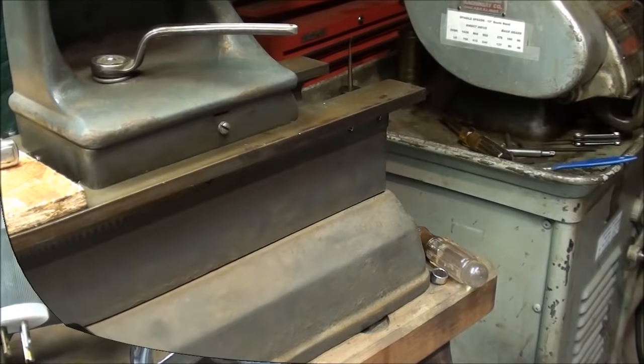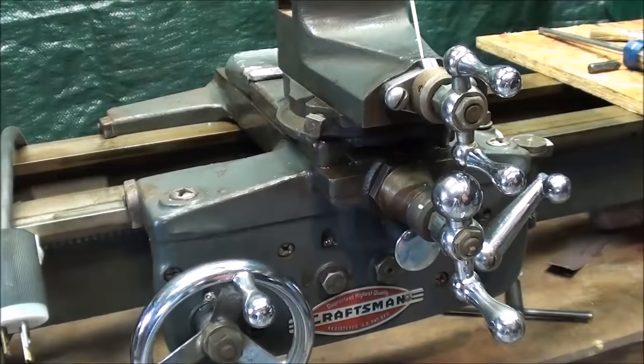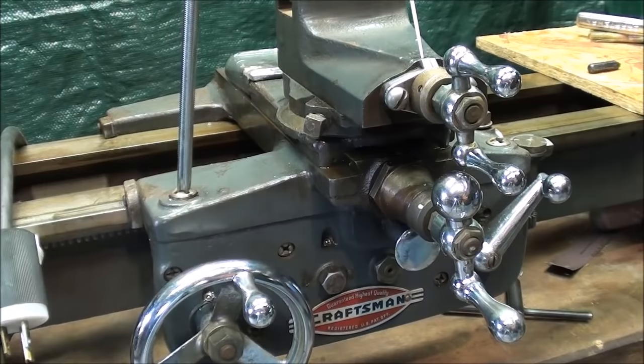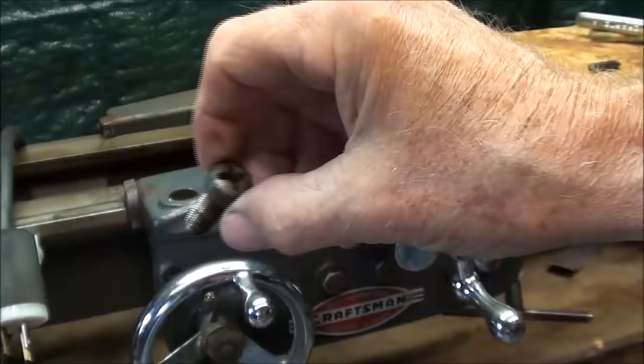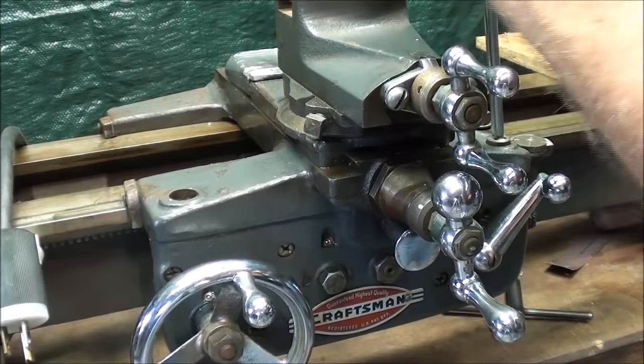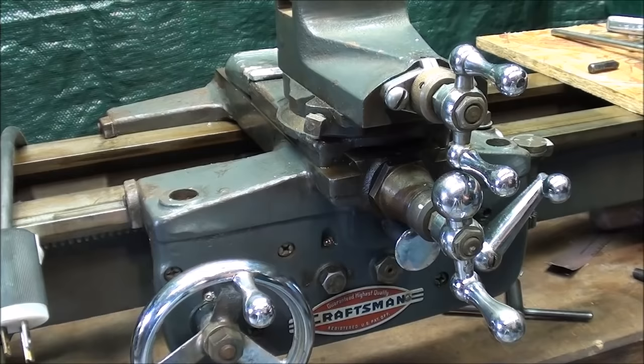Next come these two cap screws. On some lathes you'll find socket head cap screws, but on this older machine they're just big Phillips screws. I thought about replacing them with socket head cap screws, but I want to keep it authentic. Make sure you use a large enough screwdriver — that's the largest that I had. They'll probably be quite tight; I had a little trouble getting them loose so I had to use a socket.